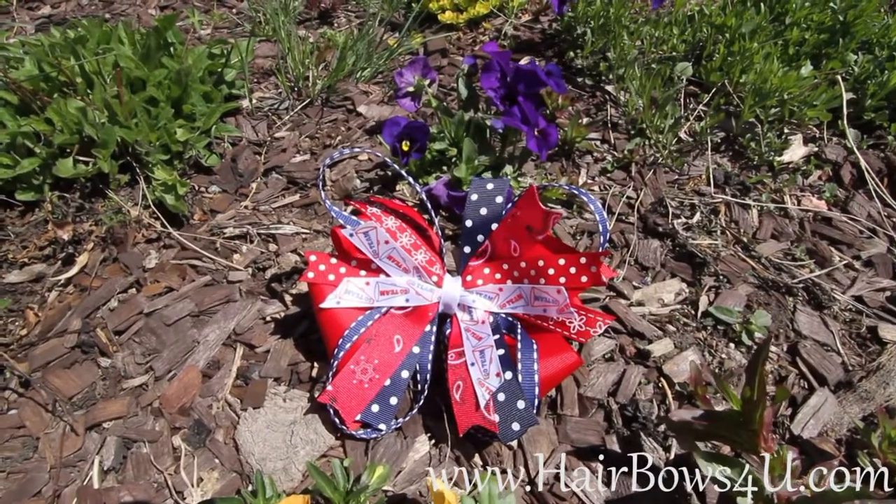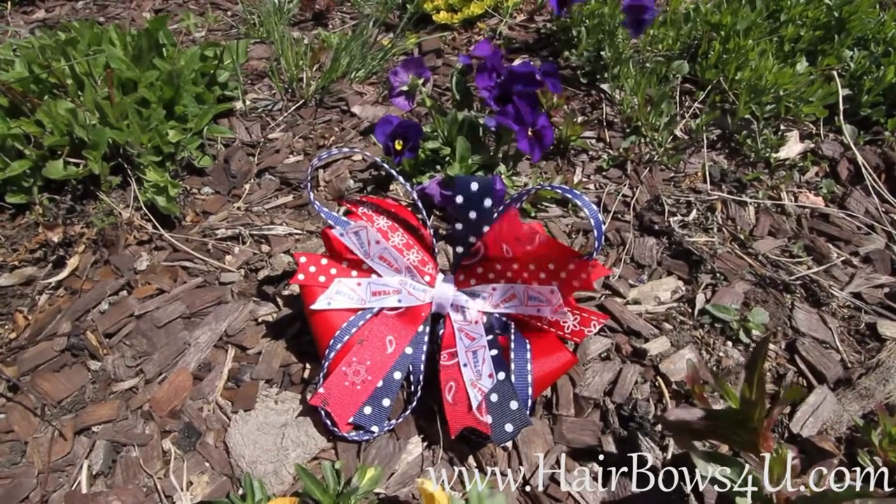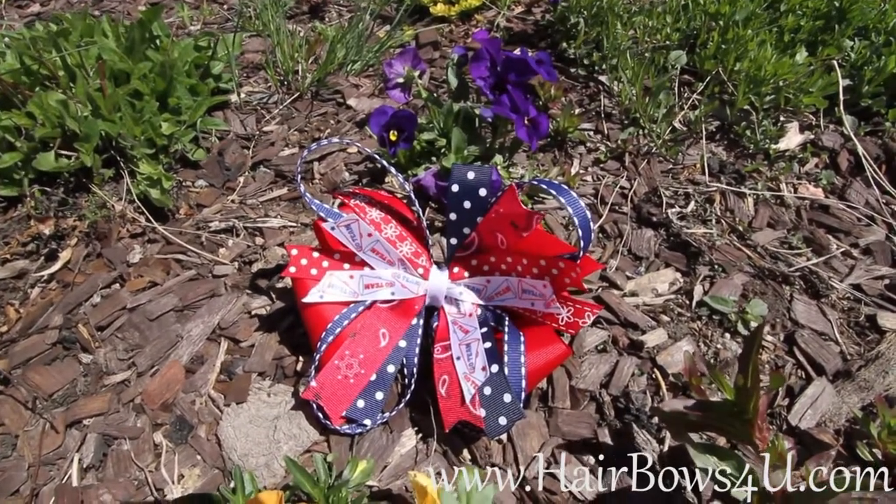Sweet and sassy, paisley and polka dots, red, white, and blue. How can you ask for anything better in a sweet little bow?